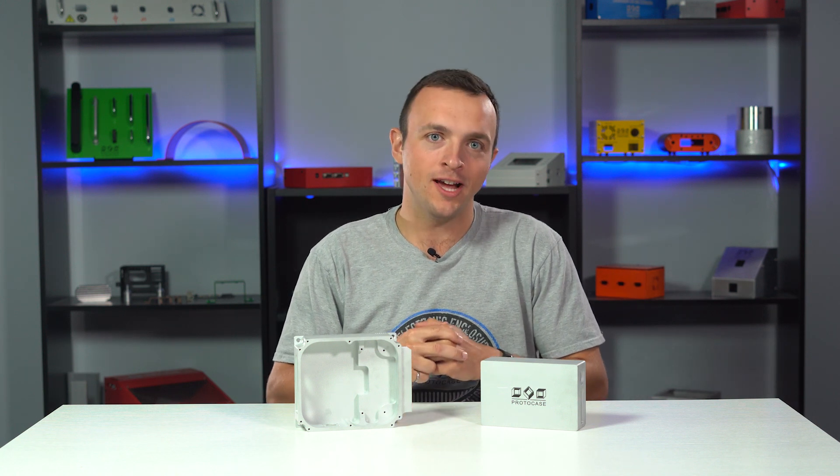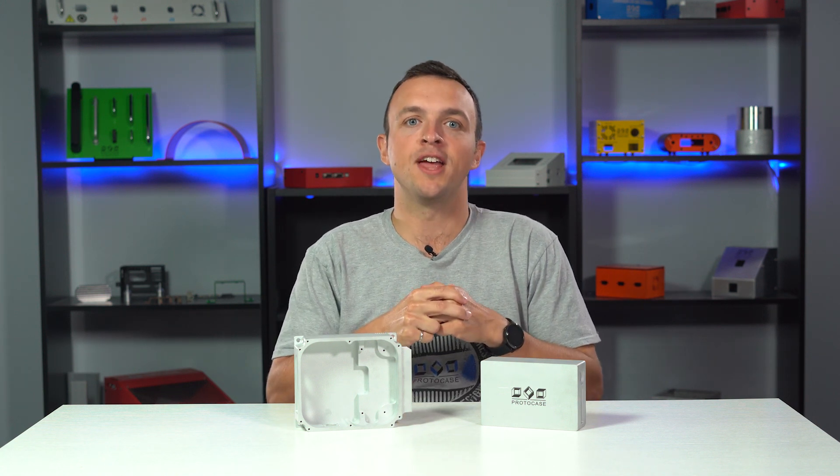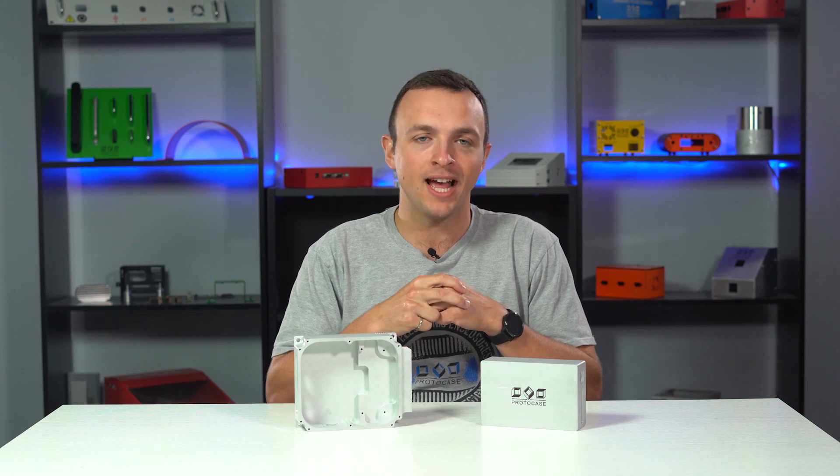Hey everyone, Jordan here from Team Protocase with another Proto Tech Tip. Today we're going to go over media blasting as a finish.